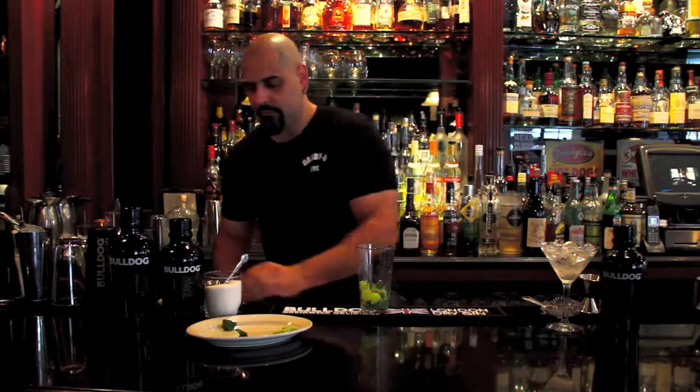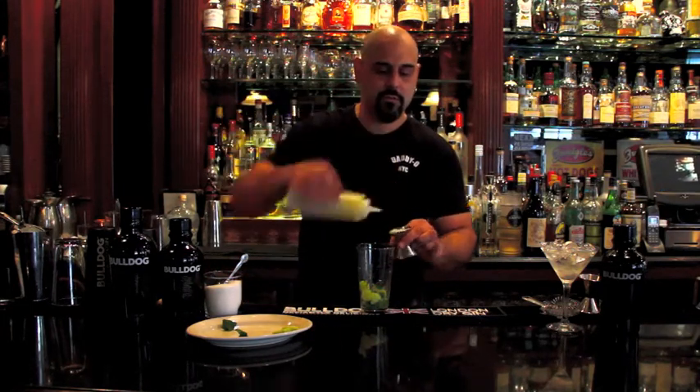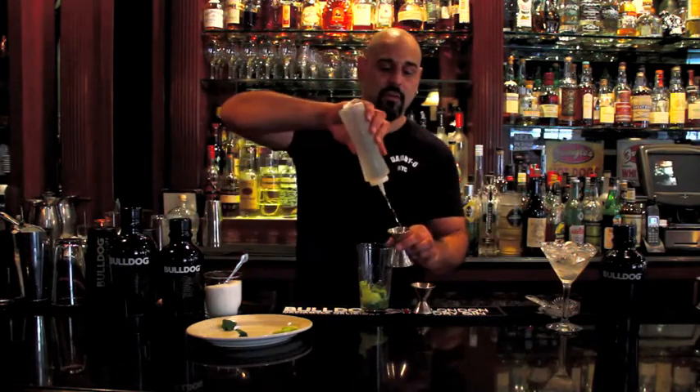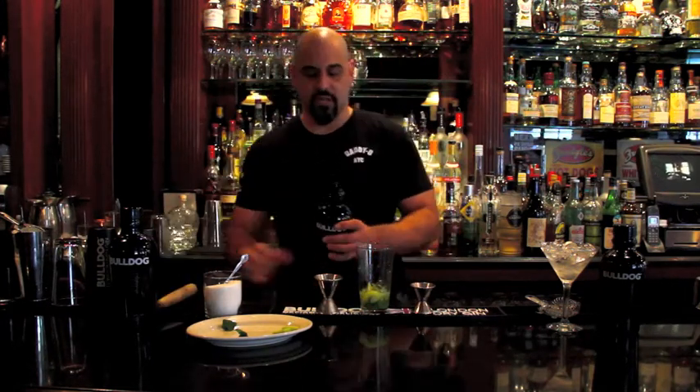Then I'm going to add three quarters of an ounce of fresh lime juice, followed by one ounce of simple syrup, and then two ounces of Bulldog gin.